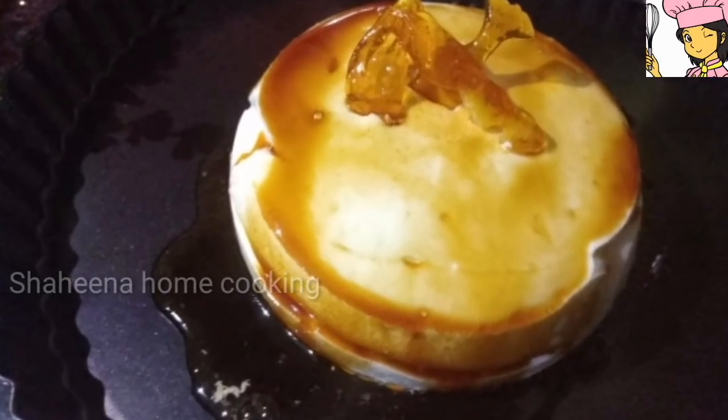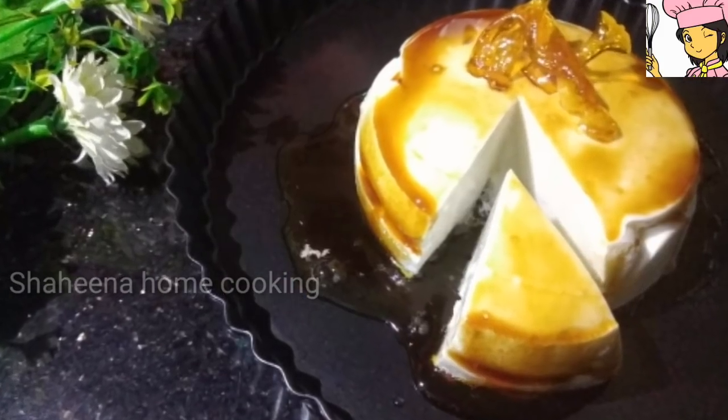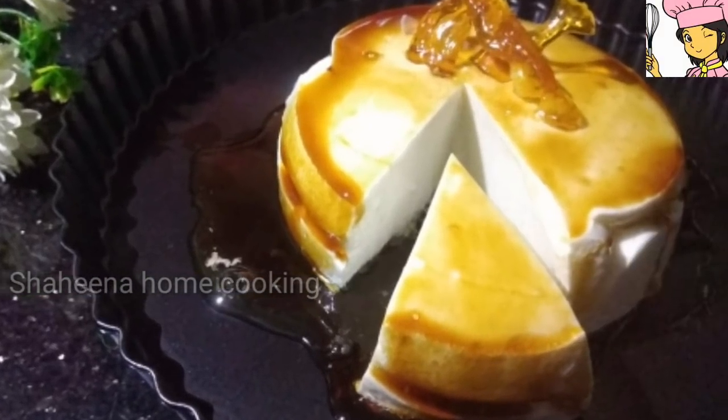This is a pudding that is available on YouTube. We have to make a pudding that is available on our YouTube channel.